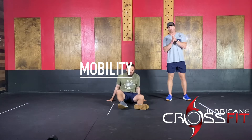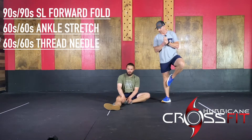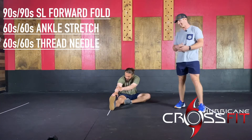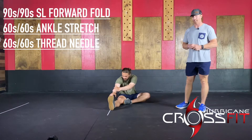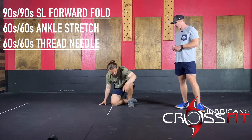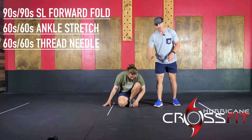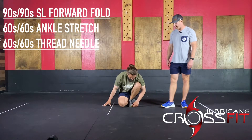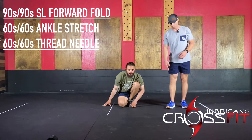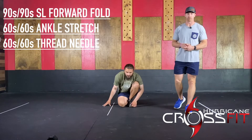Some pre-workout mobility for you guys. We have a single-leg forward fold — you'll have one leg that's kind of brought in, and then fall forward. We'll camp out there for 90 seconds per side. Next up, you guys are going to do a little ankle stretch. Come up to a kneeling position. Put the weight on top of the thigh and really drive the knee out. Try to keep that foot relatively flat — I like to elevate the front of my foot up on the mat or something small. That way you get a little bit more ankle stretch. You'll do one minute per side.